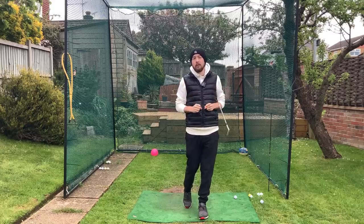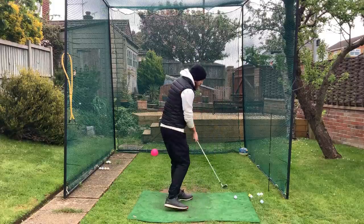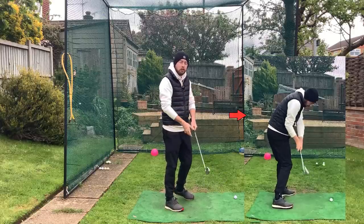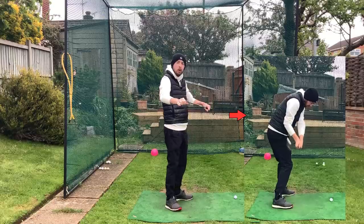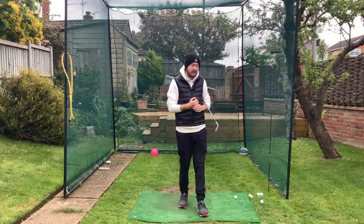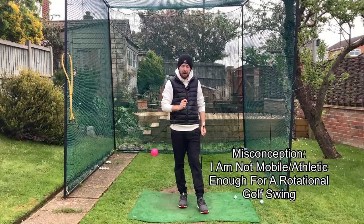There are a lot of misconceptions out there on what it takes to achieve a rotational golf swing in the downswing and through impact without too much stall in your body, hands exiting nicely left around your body with a nice stable club face. The main misconception I hear on a daily basis is golfers say they are not mobile enough or not athletic enough to do this.